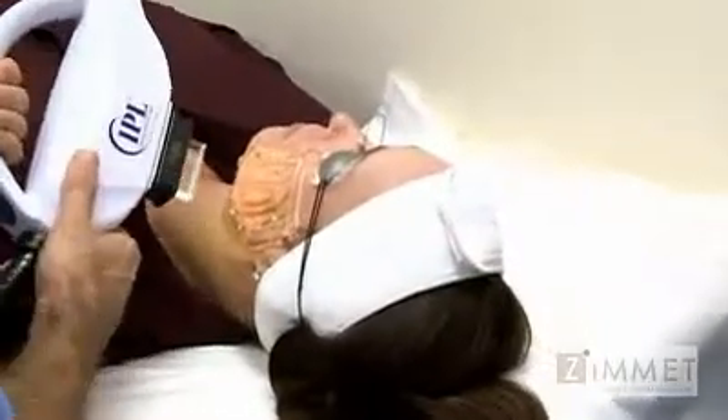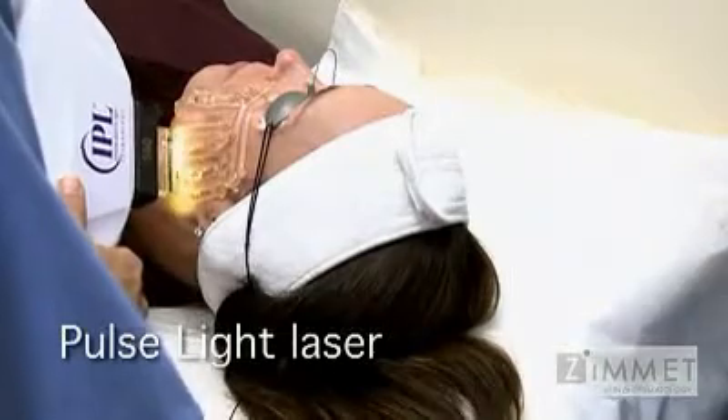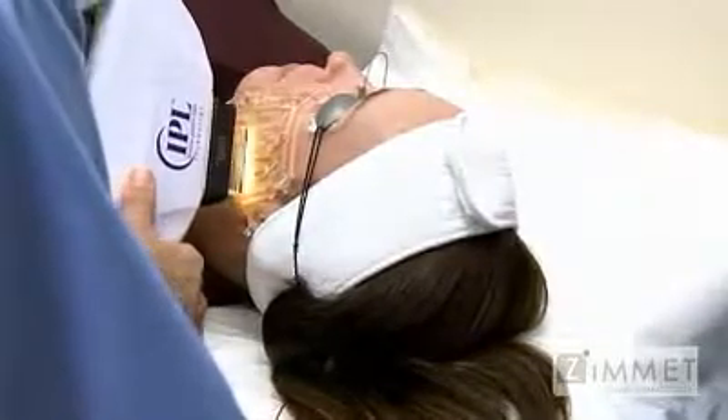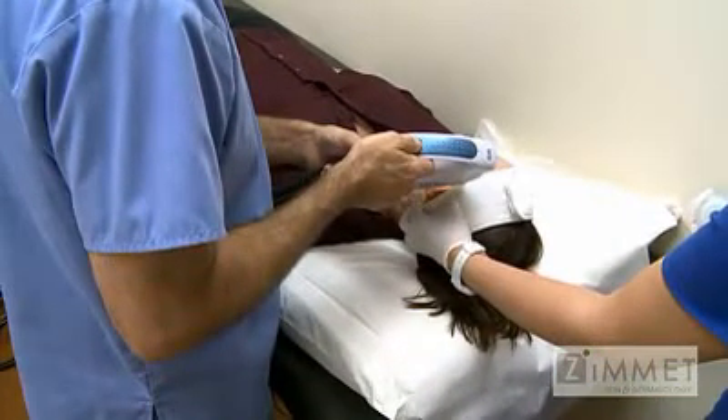What we're trying to improve is sun damage, splotchiness, rosacea, and broken capillaries on the face. It will also help to refine the pores some and stimulate a little collagen so that the overall texture is better.